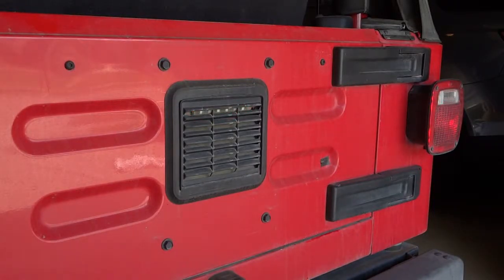In this video I'm going to show you how to install a custom third brake light to keep your Jeep legal if you've performed a spare tire delete.